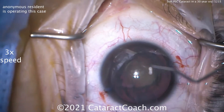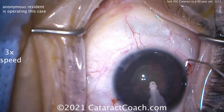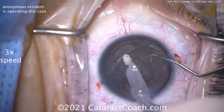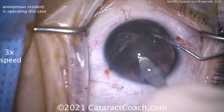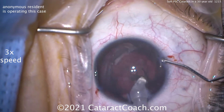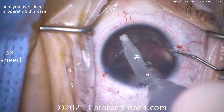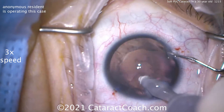This lens is completely soft. You don't need a phaco chopper in this case — you don't even need the phaco probe. Just placing the IA probe in the eye, the entire nucleus is being removed just with the irrigation-aspiration probe. There is essentially no nuclear density here. Removing all this lens material — that looks great. Taking your time. Good job here. And then we'll clean this up.